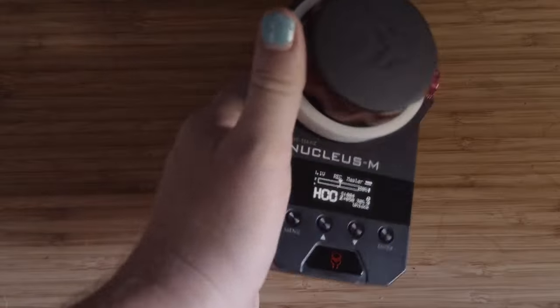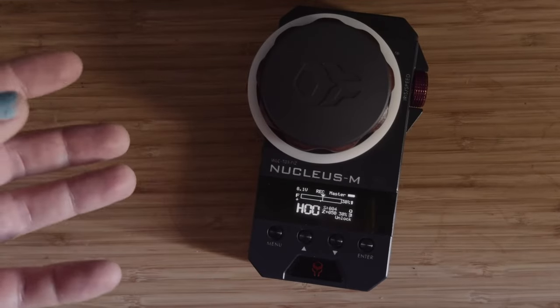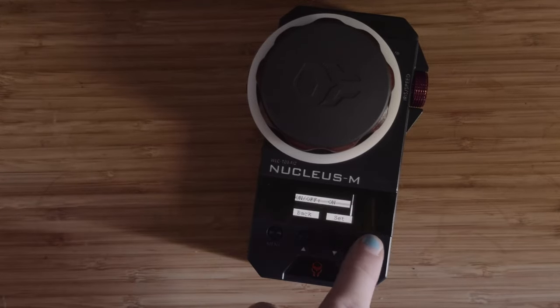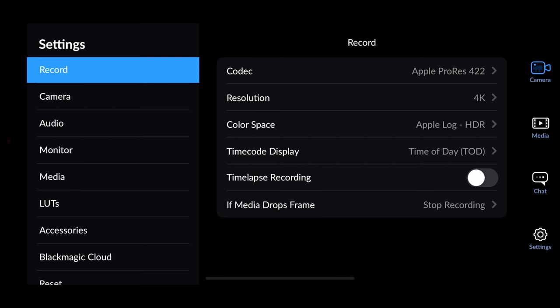You can control your iPhone wirelessly. First, you need a Nucleus M or Nano from Tilta. Next, go into menus, go into Wireless, go into Bluetooth, hit Enter, and make sure that's on.